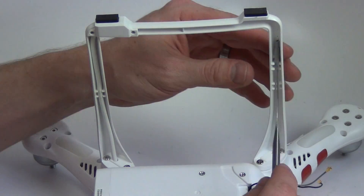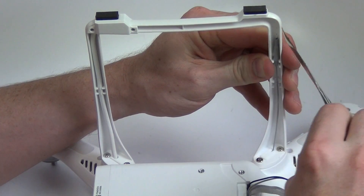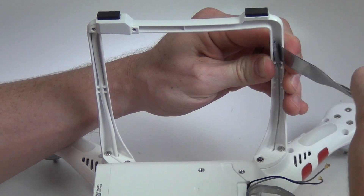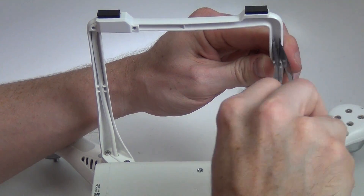For the landing gear on the opposite side, do the same procedure. Pry out the antenna on the right side and then use tweezers to remove the rubber gasket.